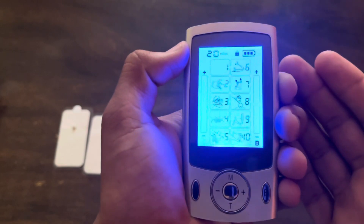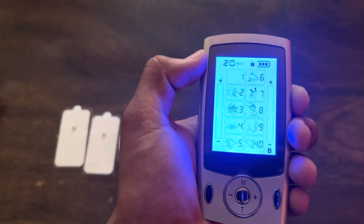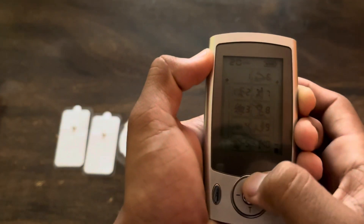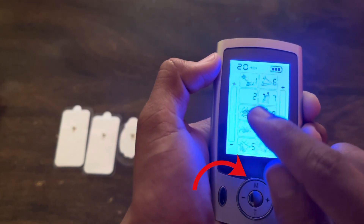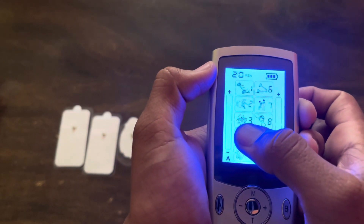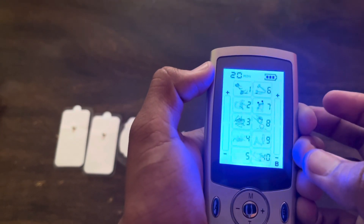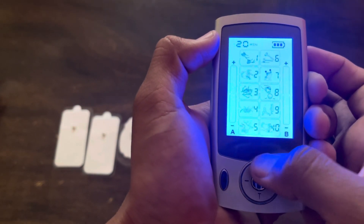This unit offers a pretty decent display with different modes. In total there are 10 modes which are given in this unit. In order to select different modes, you have to press the M button which is given in the topmost portion. By pressing this M button, we can select different modes — second mode, third mode, fourth mode, fifth mode — depending on your choice.